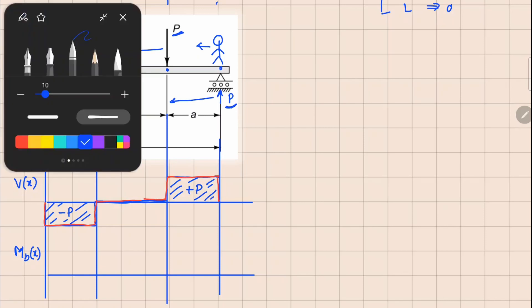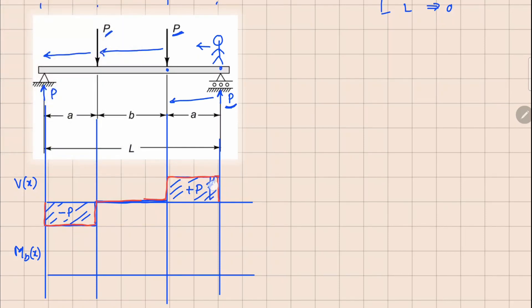Similarly for the bending moment diagram, we look at the area under the shear force curve. The area is increasing in the positive direction, so we follow a straight line. By the time we reach the first load point we have covered area a times P, so the value at that point is Pa. Because shear force is zero in the middle segment, we get no more area but maintain the Pa value — giving a constant bending moment in that region. After that we get negative area, so we reduce, and this Pa is completely negated once we cover distance a on this side — ending at zero.